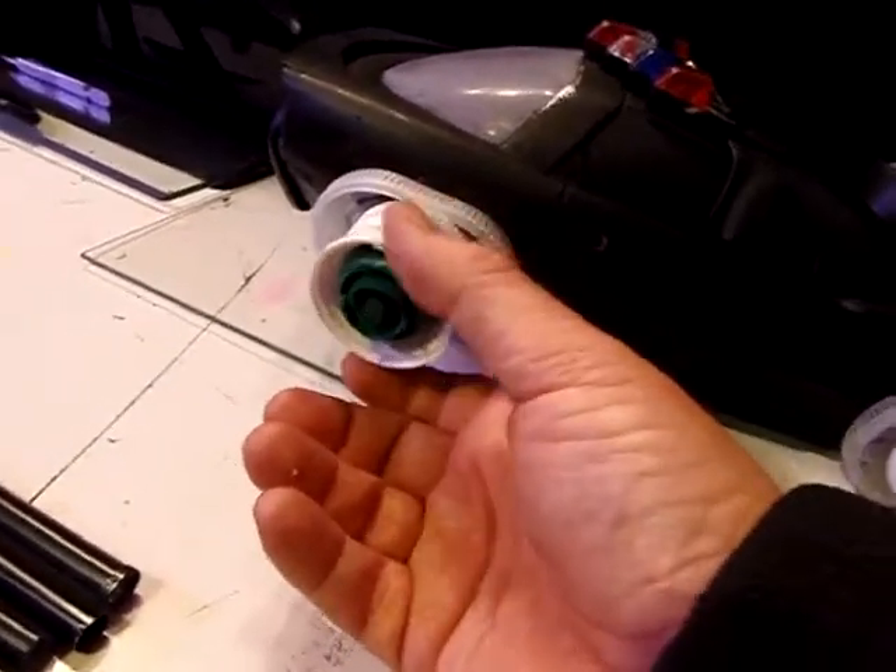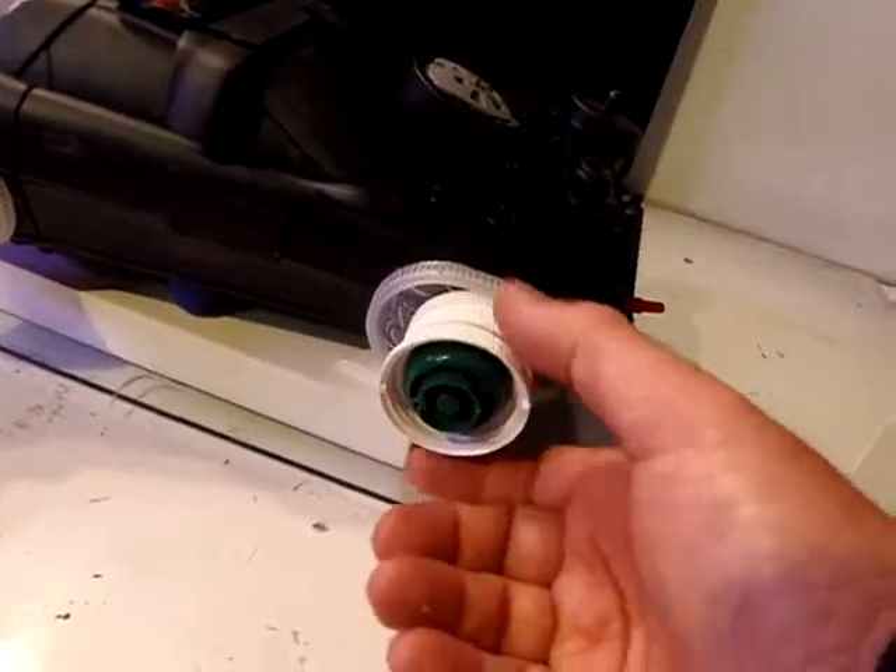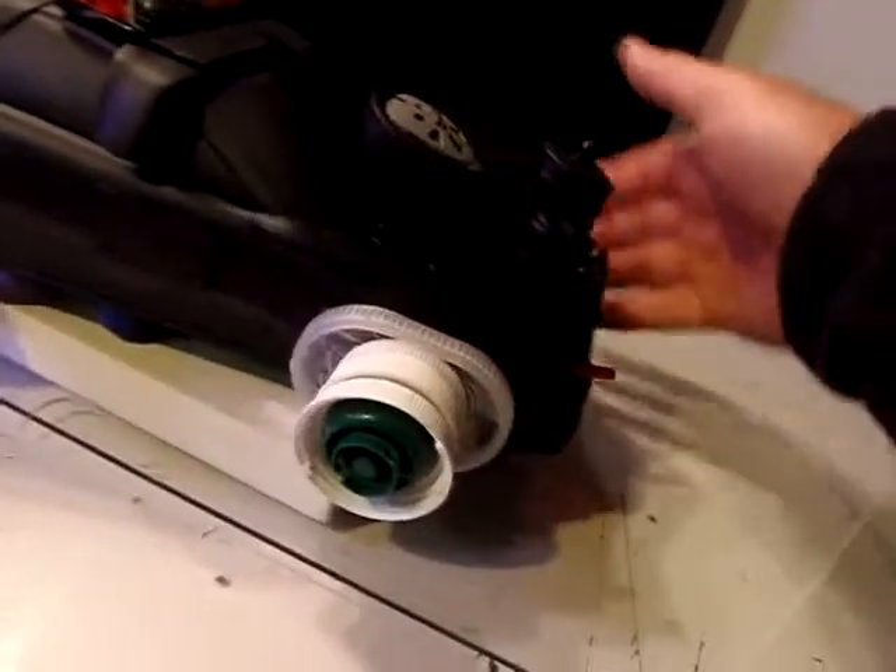What's cool about using this is if you glue the center of it, you can still turn it. And I think that's cool.